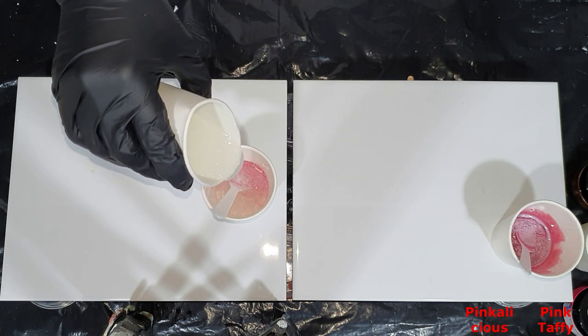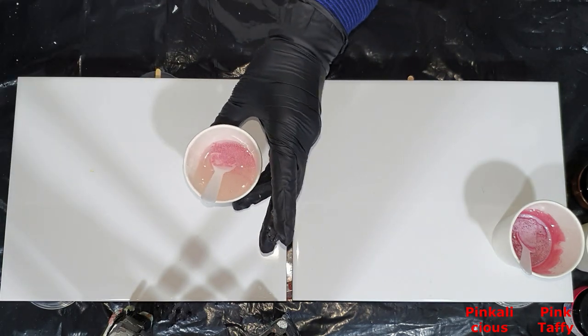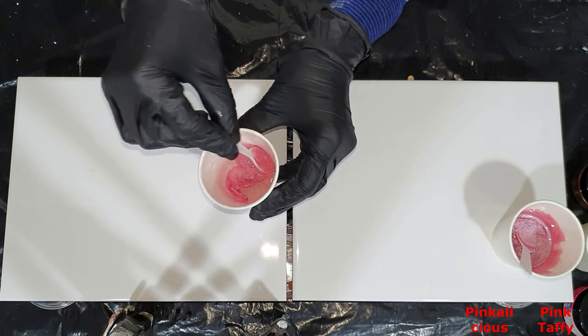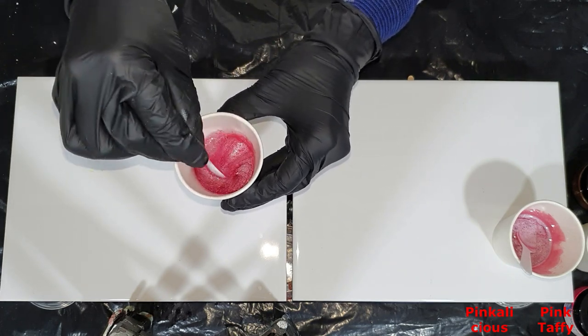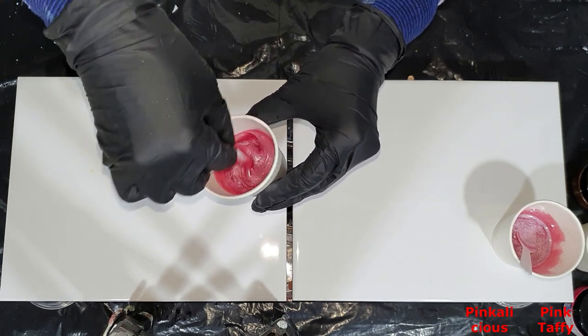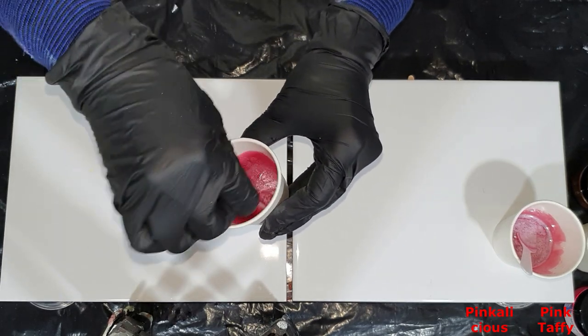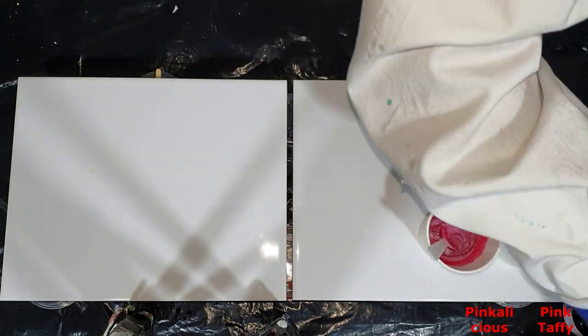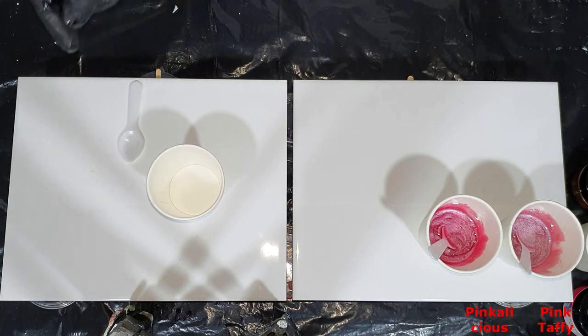They mix very well into resin. The first color is called Pink Taffy — it's a soft pink color. The second one is also a pink color, but more to the red side, a more reddish pink. Very nice colors.